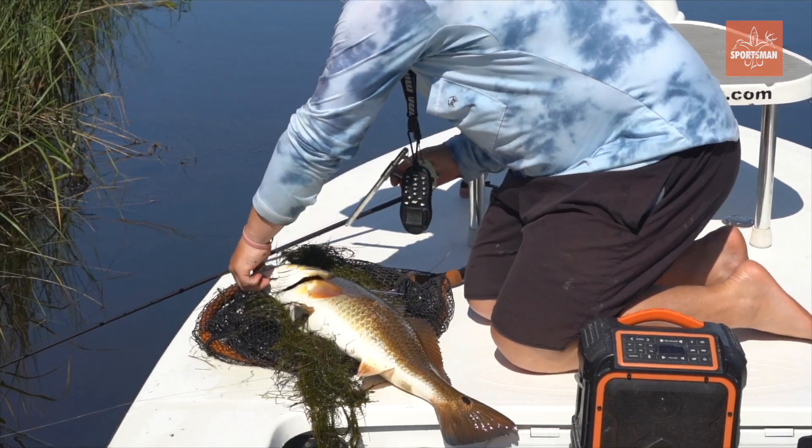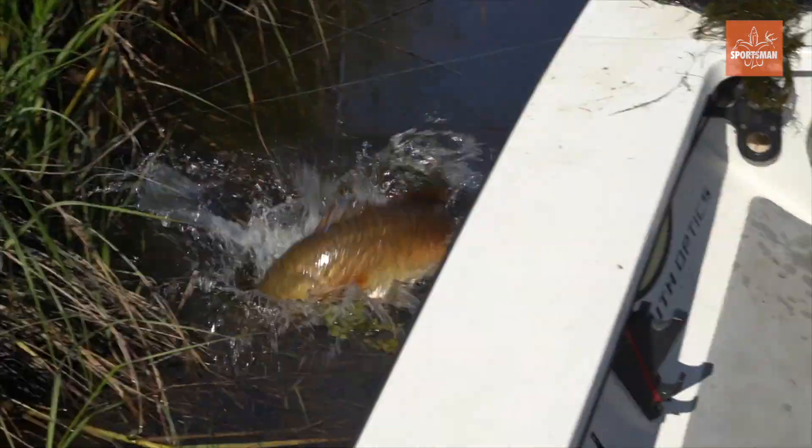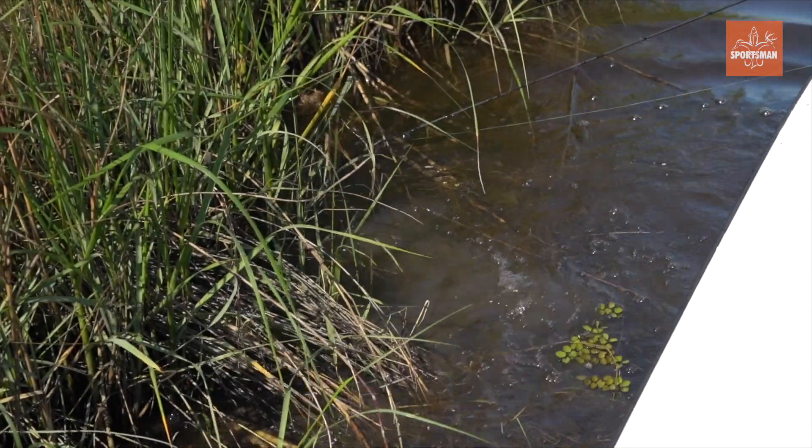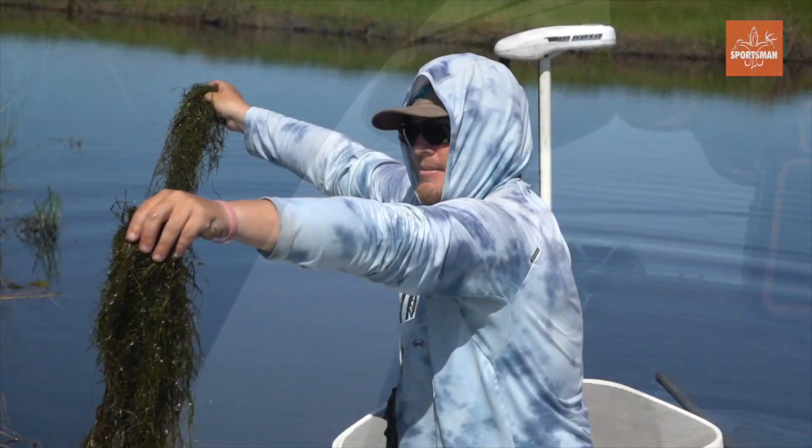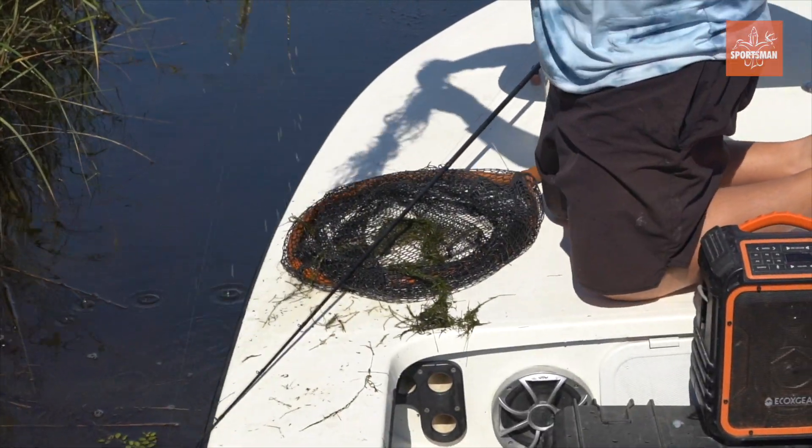All right, where's the thing? I think he came off. There he went — my crawfish is somewhere in here. See, I can find a damn... oh, look, there it is.